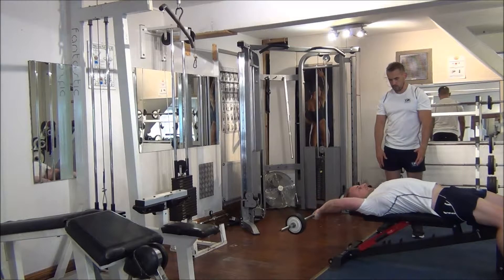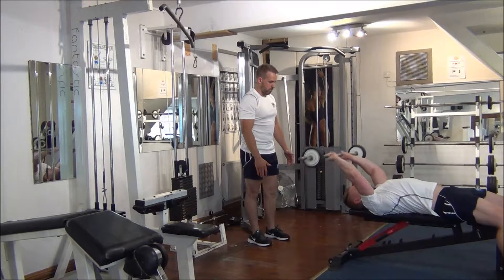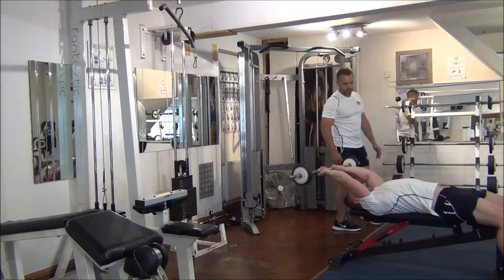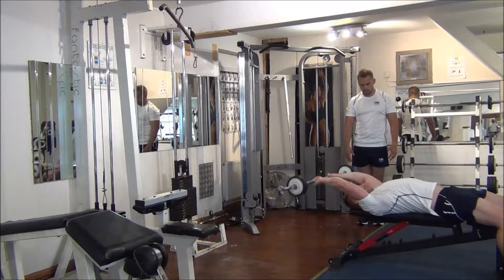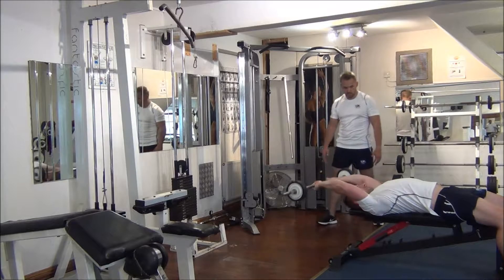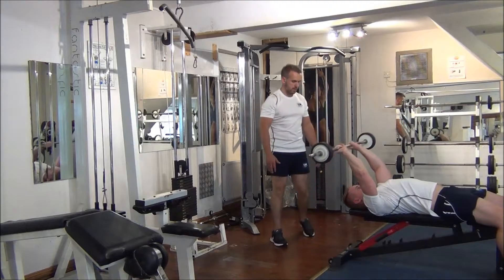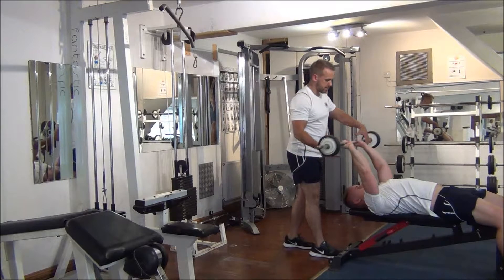That's 2. 3, 4. Halfway, keep it going. Excellent. 5, 6. 2 to go. And the last one. Excellent, good work.